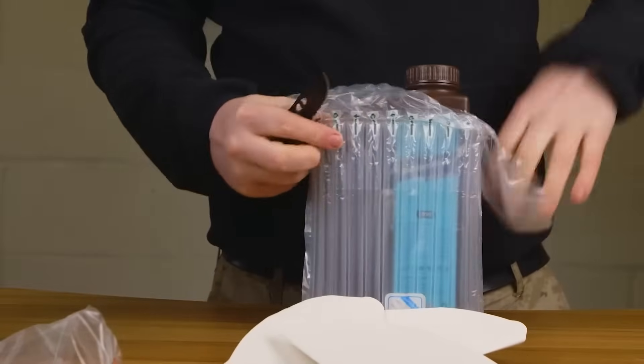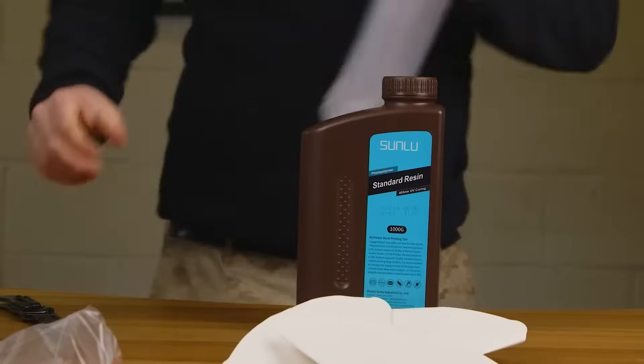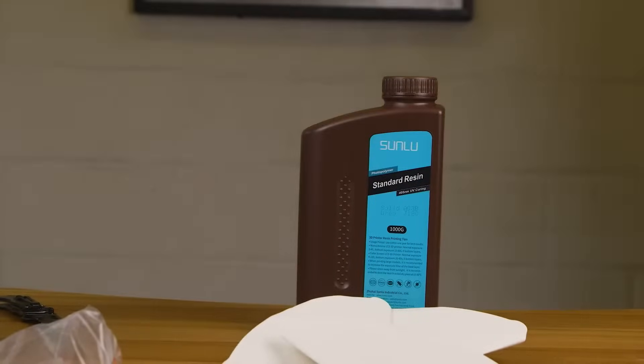I've never really looked into it — I always just tell people what I'm using — but when I actually had a look at the cost of the resins I'm using, they're not cheap. Some of them start at around 40 up to 70 pounds a bottle.